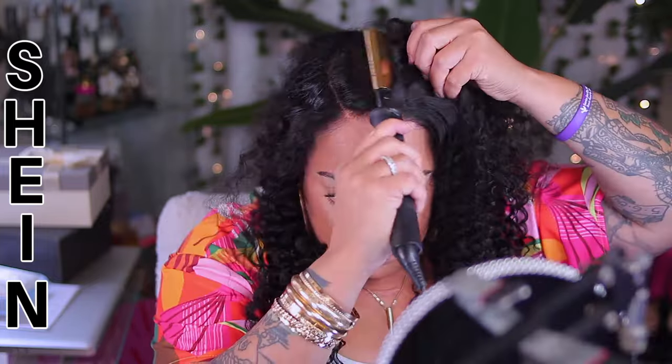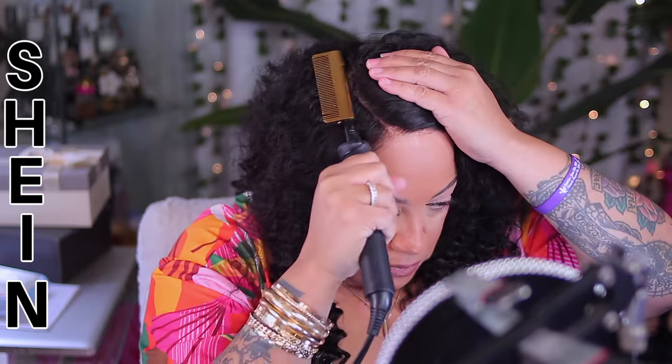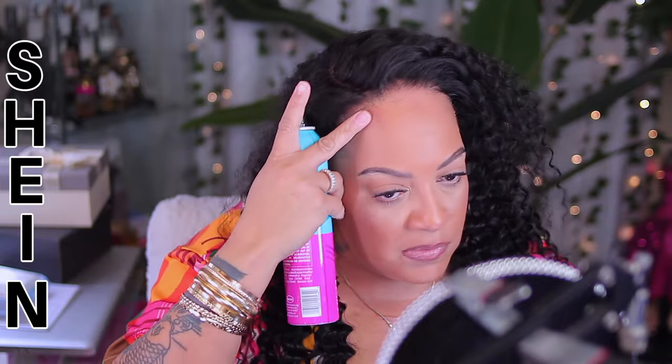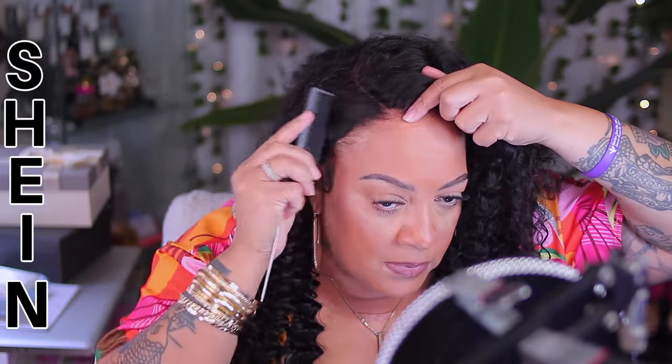I'm also going to be taking my hot comb and just pressing down into the part so it's more visible, prominent, and easy to see. Along with that, I will also be doing the hairline. You don't need any hairspray, but I'm just going to put one layer of hairspray so I feel a little bit more secure — the wig not moving — as I do sweat a lot and I don't want it to slip back because there are no combs available in this unit.